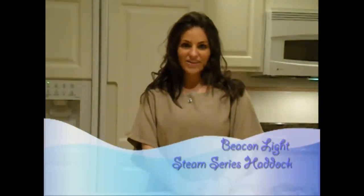Welcome back to Sea Stars Channel. My name is Michelle, and tonight we'll be preparing Beacon Light Steam Series Haddock with a side of steamed vegetables and lightly tossed salad. A delicious meal for two, under $12. Let's get started.